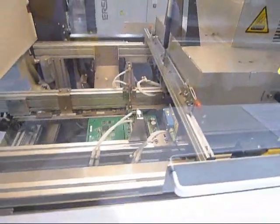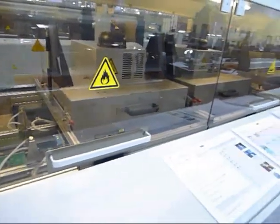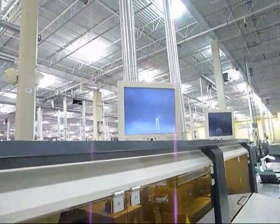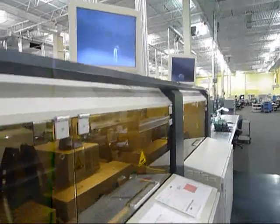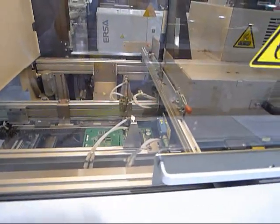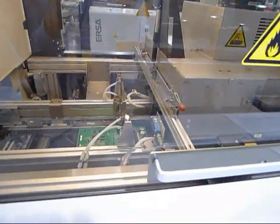There are two pre-heat systems and two selective soldering stations. Each of the selective soldering stations have cameras in which you can actually watch the selective soldering process. Each pre-heat station has top side convection and bottom side IR, while the selective soldering station has top side convection.